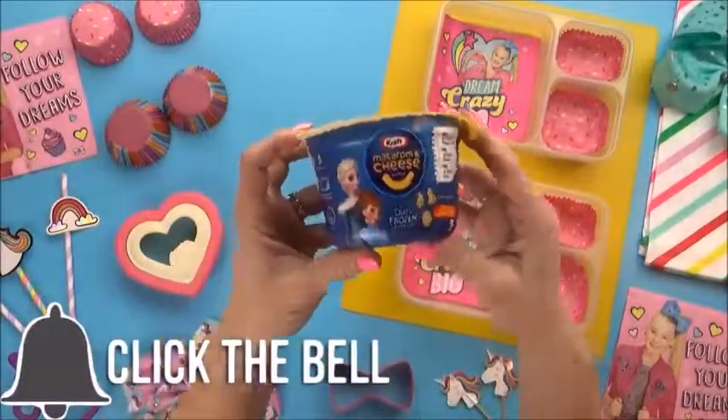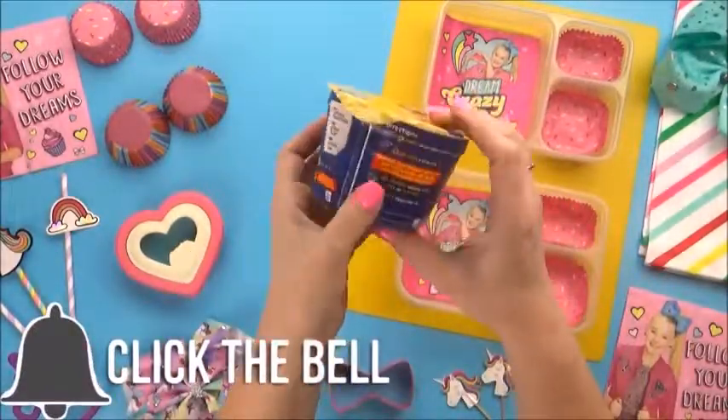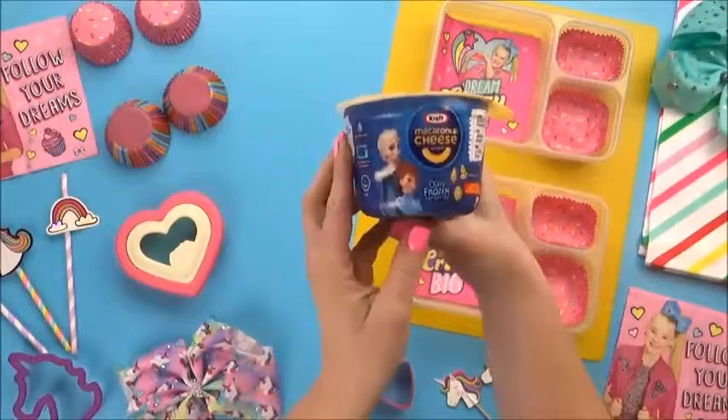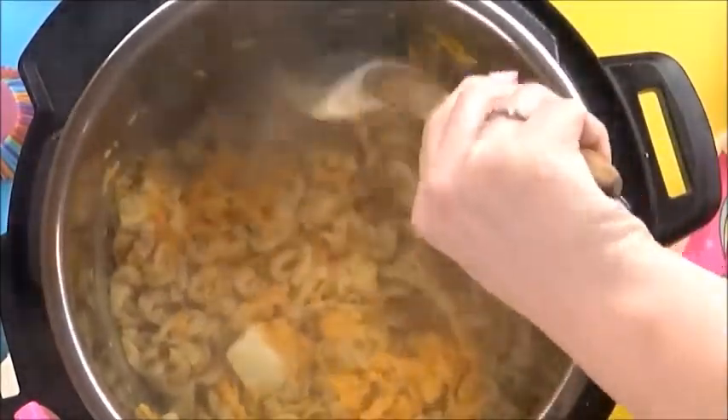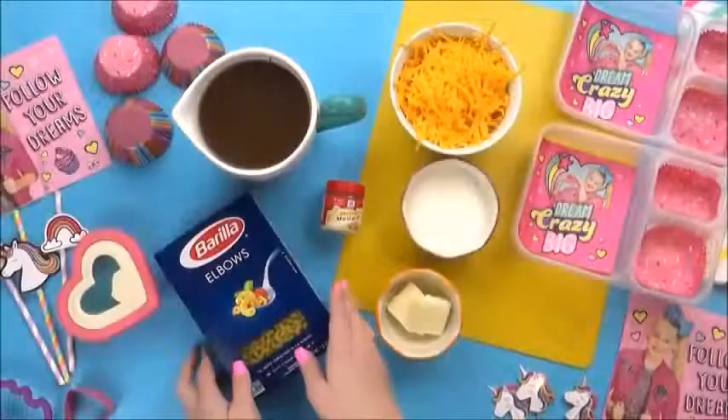One of JoJo's favorite foods is mac and cheese, and she's a big fan of the kind you can microwave in a couple of minutes. But since I'm making JoJo's lunch today, I'm gonna make something a little bit better, but still pretty fast — I'm gonna make some homemade mac and cheese in the Instant Pot.